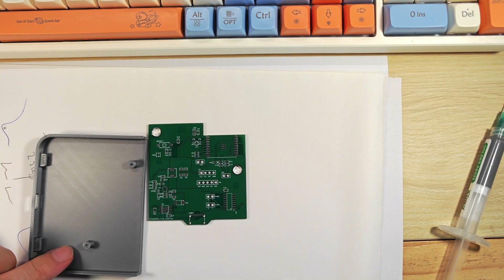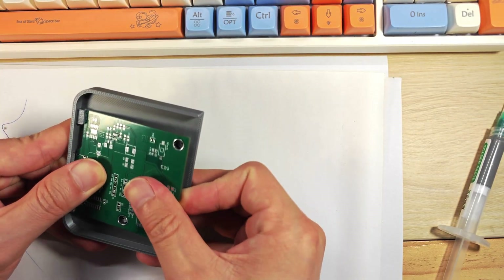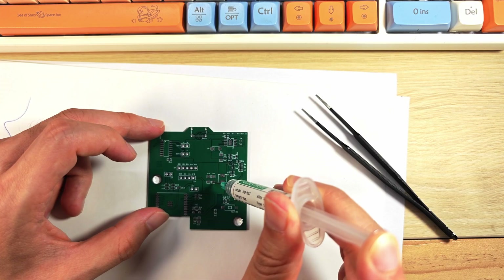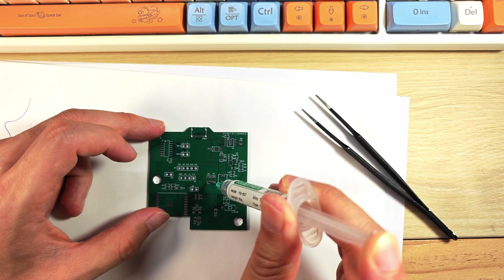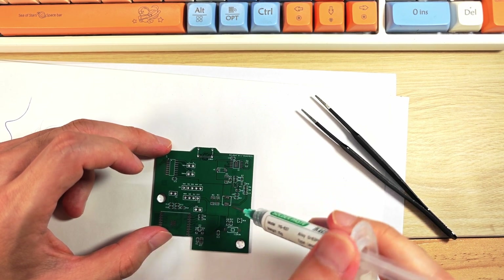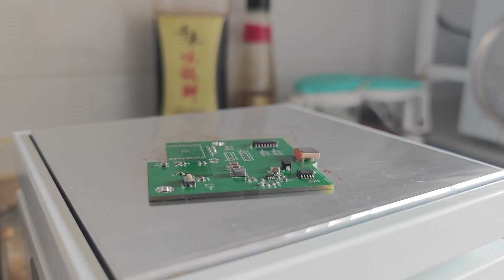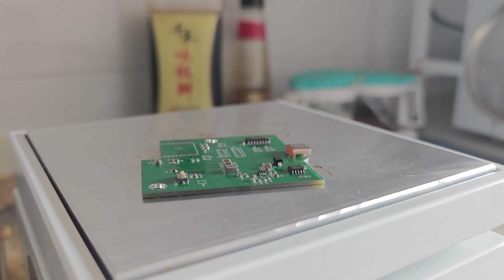The first thing I did when I got the circuit board was checking if it was the right fit. To solder, first I put solder paste on the circuit board. This part takes a bit of time, and you gotta be careful not to put too much paste. Otherwise, there might be short circuits. I use a heating station for soldering, set around 220 degrees. Just make sure there's good ventilation — the fumes are toxic.